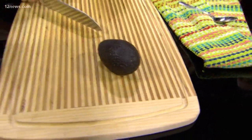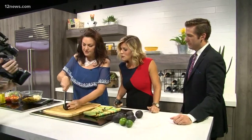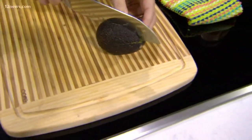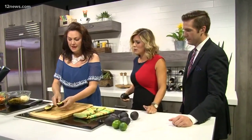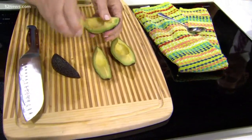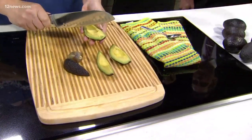Most people stop there, and that's where you're doing it wrong. You need to turn it over and put it into quarters. Roll it that way and do the same thing. When I open it, I'm going to twist it open. I'll have the sections — and watch what happens to the pit: it just pops right out.